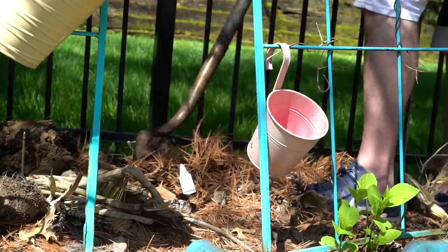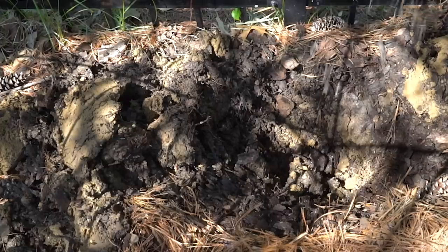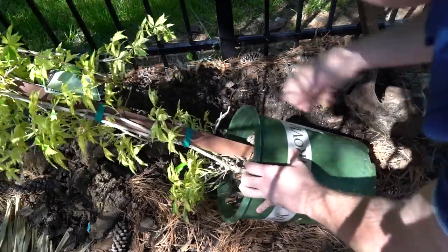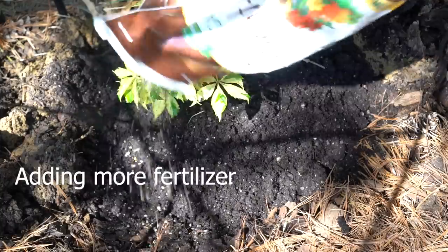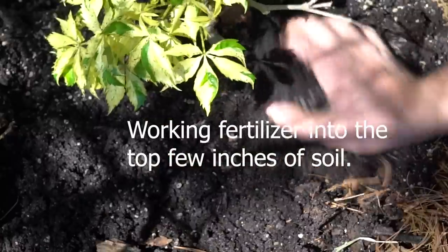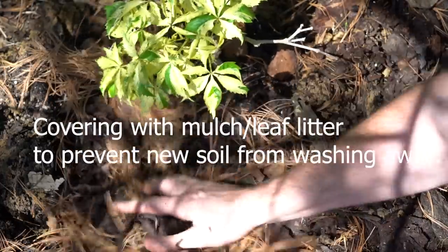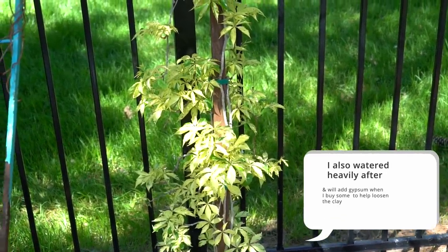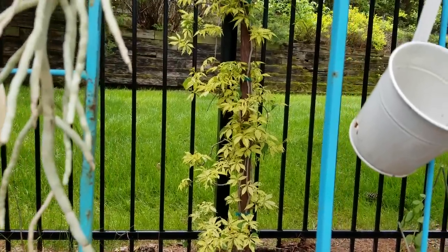I went ahead and scored the sides of the hole because there's a lot of clay in there. A little bit of the Espoma Plant-tone — Biotone Starter would have been better but I'm out of that, and the Plant-tone will work fine. I backfilled with gardening compost mixed with some old potting soil. I scored the sides so things can work themselves together and not form a hard pot in the ground that holds water.